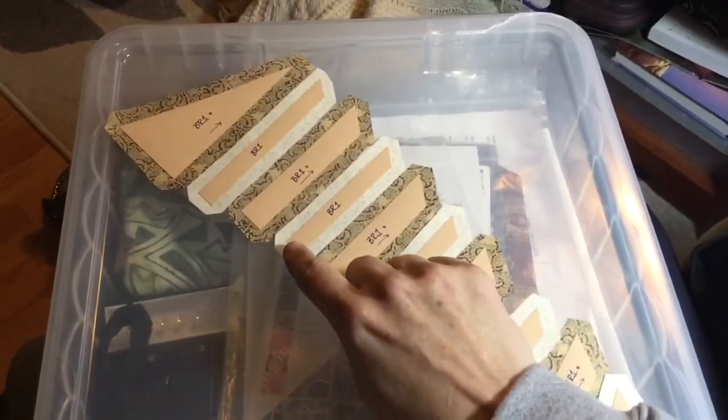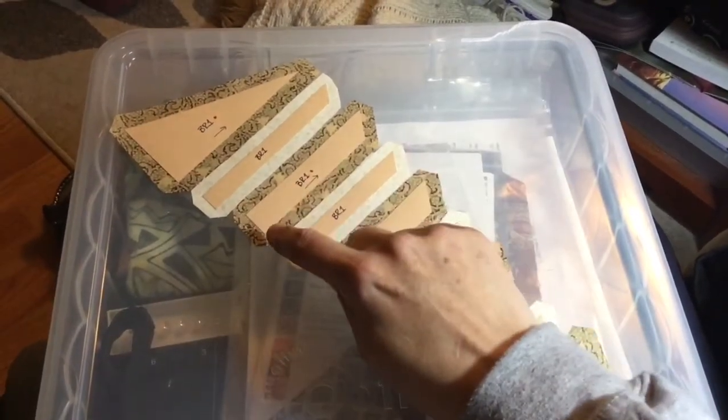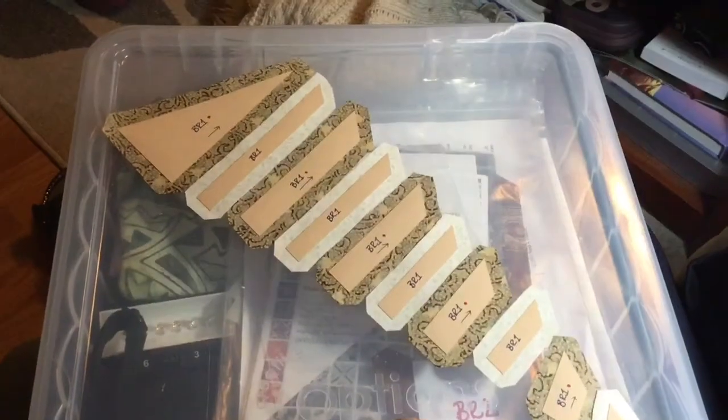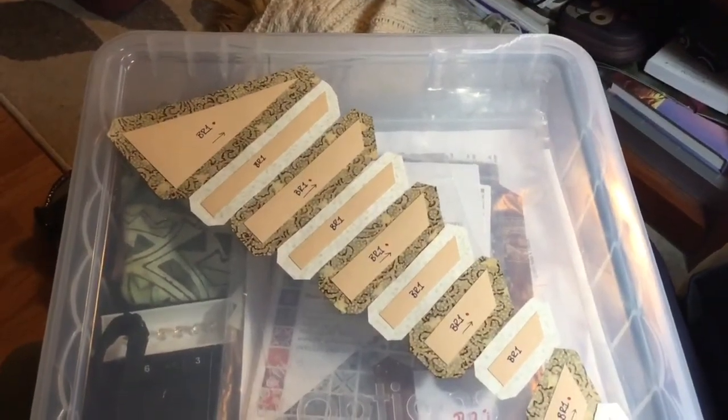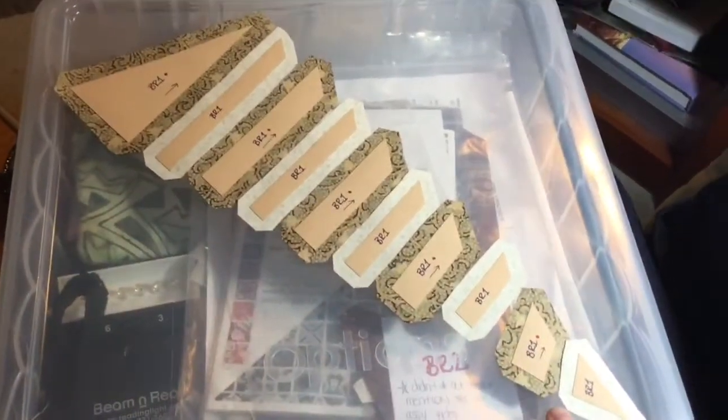So I'm going to baste my ends — my short ends first — and then I'm going to baste my long ends, and I'm going to make sure that my points on both sides are connected, and then I'm going to connect them to the middle. I will start from the bottom and work my way up to the tip.